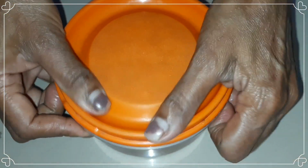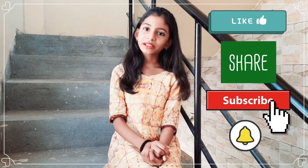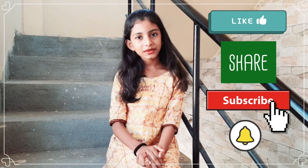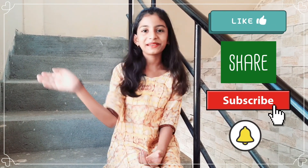Have a nice day. Thank you for watching. If you like this video, please like, share and subscribe to our channel. Don't forget to subscribe. Have a nice day. Bye guys.